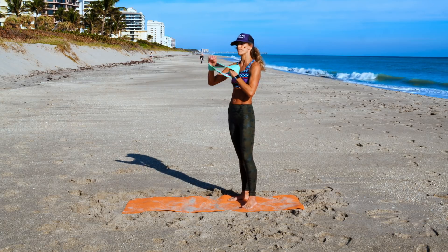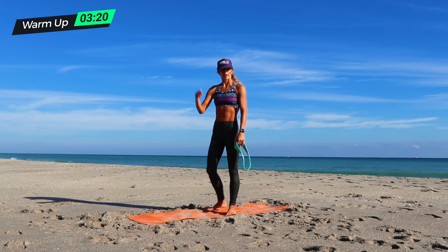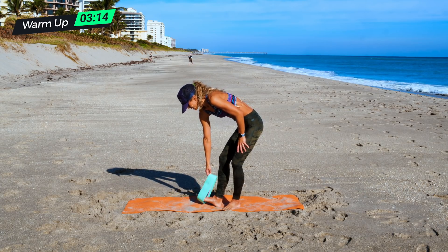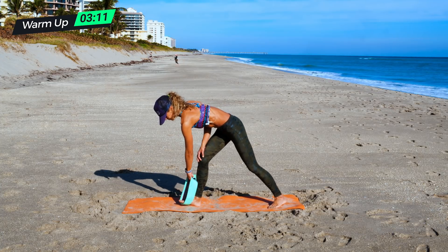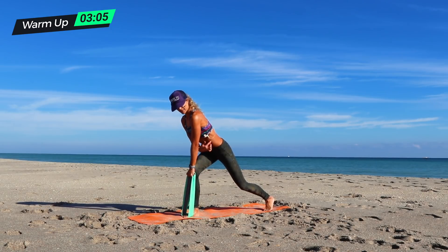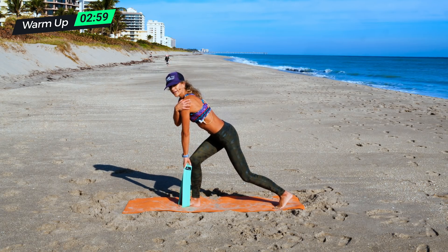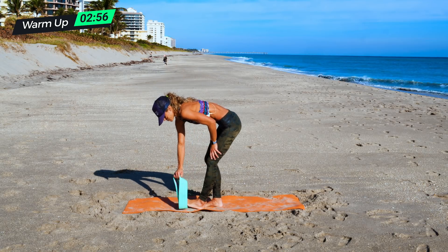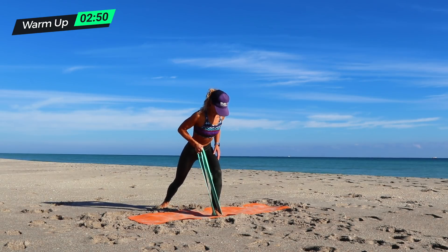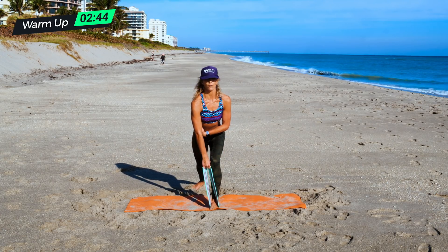The first exercise is a bent over single arm row. I'm going to put my right foot in the band, stagger my stance, and then pull with my left arm. I'm going to bend over and pull back, really squeezing my shoulder down and keeping that core tight — sucked in. Pull and then down. You're really working the back of your arm and your shoulder. Then we switch sides: left foot, right arm, pulling across. I'm always tight in my core.